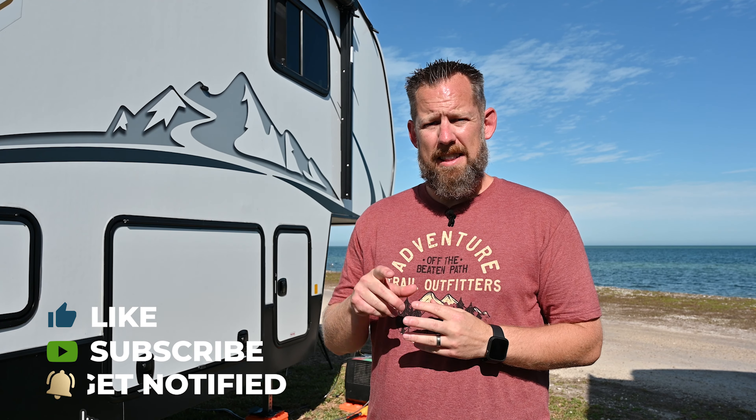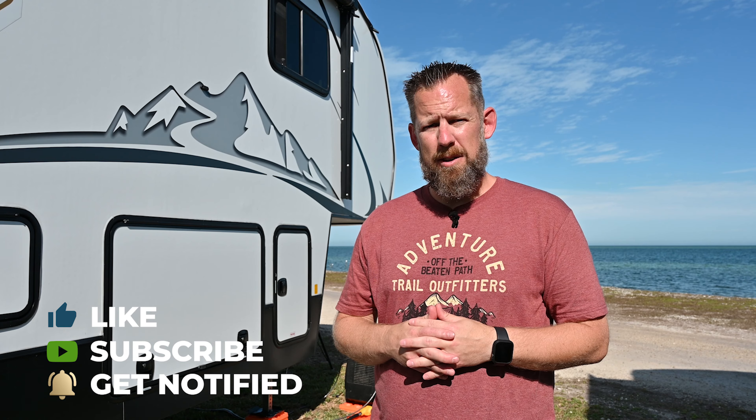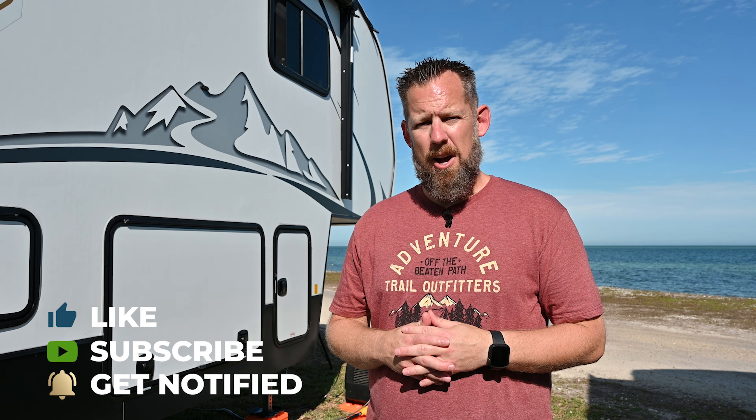Thank you for watching. If you liked this video, make sure to give us a thumbs up and hit that notification bell so you know when the next video comes out. And remember, life's an adventure — hop on.